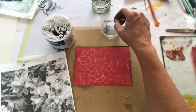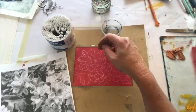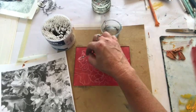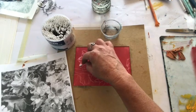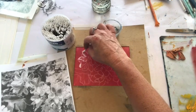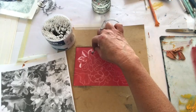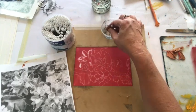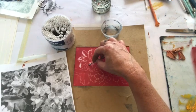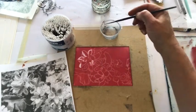Then I begin to remove the ink or paint from the plate. Because it's an oil-based paint, I'm using a little turps with a cotton bud. I'll also use a paintbrush. I work slowly and just see how much paint I want to remove. I can add again if I want to, just to work the contrasts.